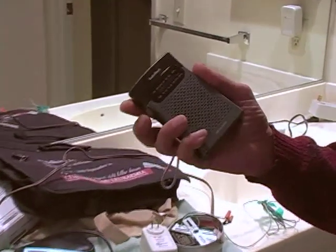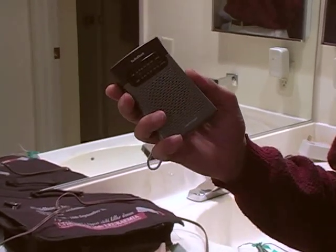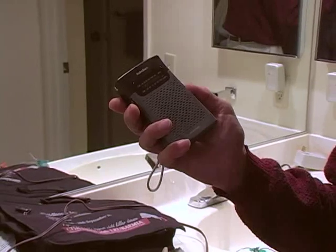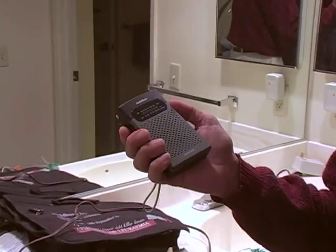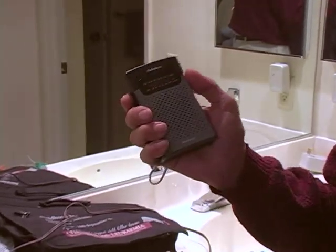This is a Radio Shack model 12-586. I think it costs about 15 bucks. And if you tune it off station, it's a great AM detector.